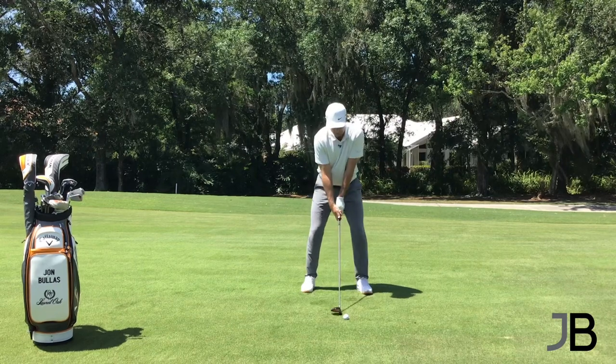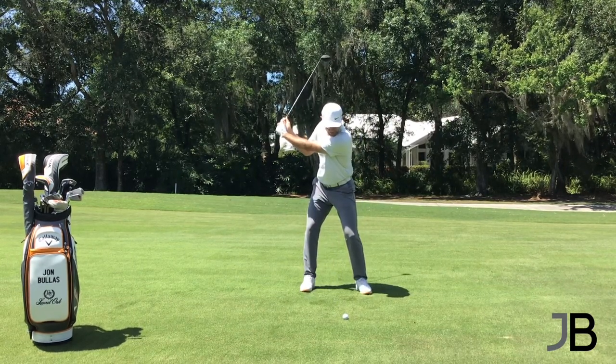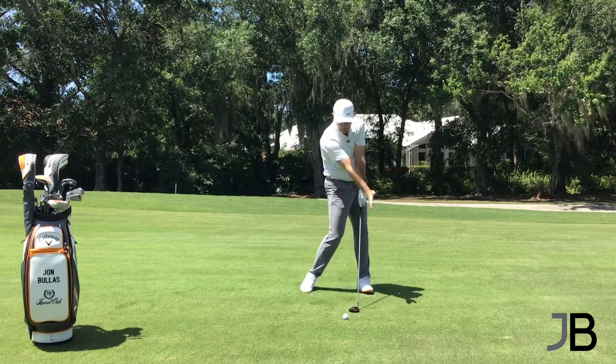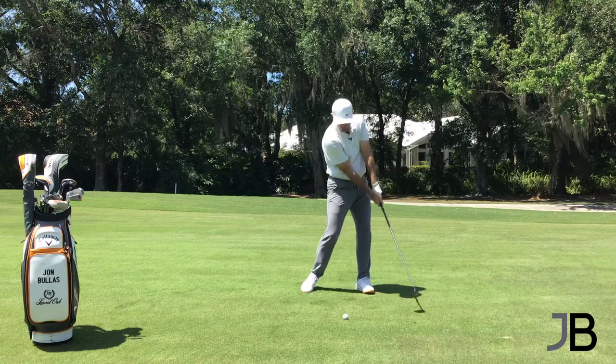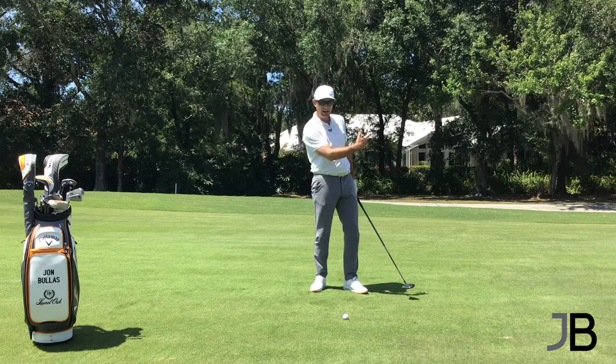Here's what we've got to do with the 3-wood. Make your backswing, and as you come down, I want you to aim to pinch the turf left of the golf ball. I want you to feel like you're moving on to your left side and you're striking the ground. Now, I'm not digging the ground — I'm just trying to glide across the turf.